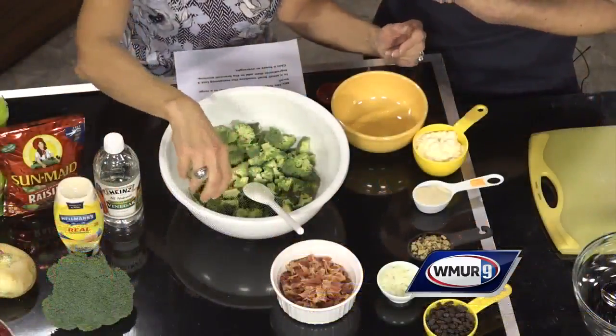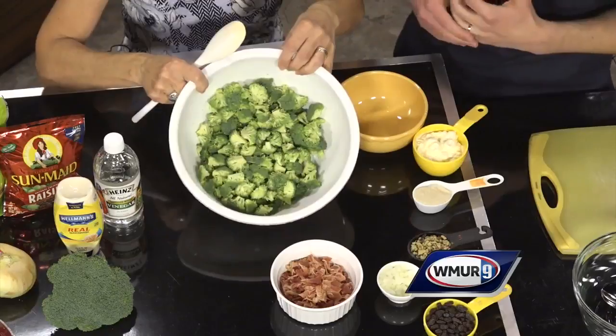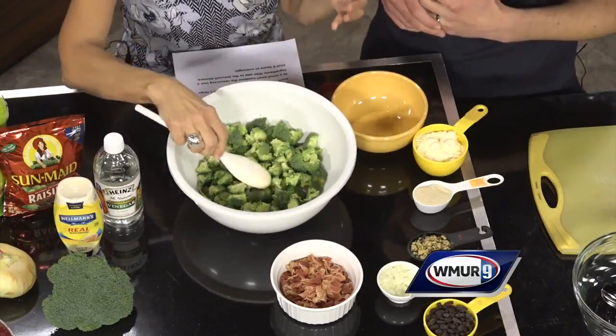I was always kind of finicky, but this you will definitely love. It's a big hit for the kids — they'll enjoy it. It's sweet tasting. To get started, you get your bunch of broccoli florets, cut them up into small sizes, and just put them in a bowl.